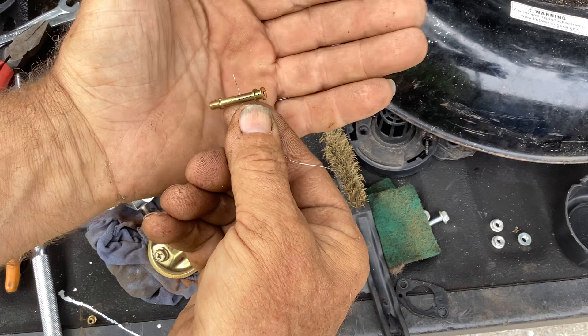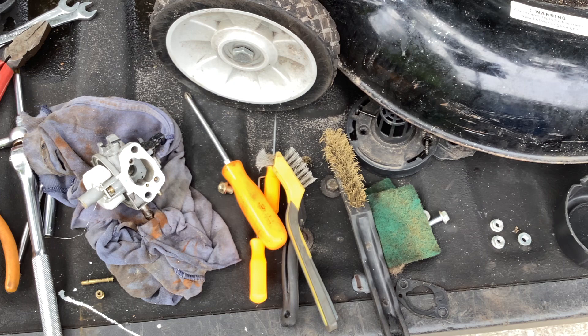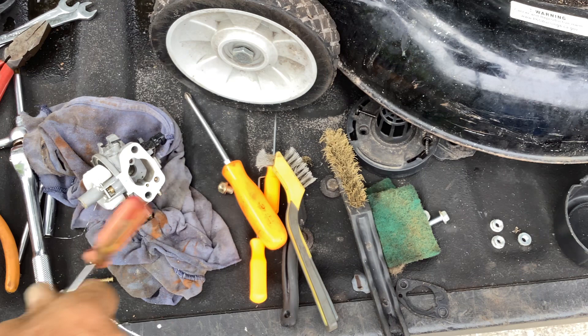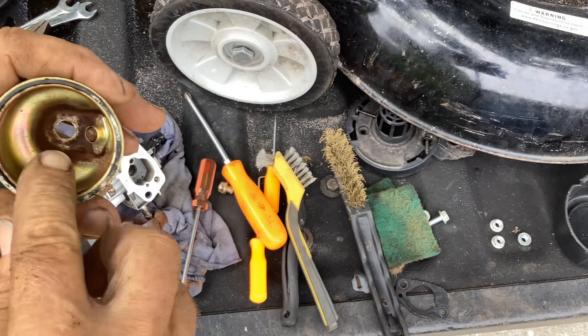Let me dig this out with a screwdriver, use some air on this, and then put it back together. There's one other jet - the idle jet, the slow jet - I want to clean that out as well. Then we'll put it back. Just cleaned up all the rough stuff and blasted it out with some compressed air.